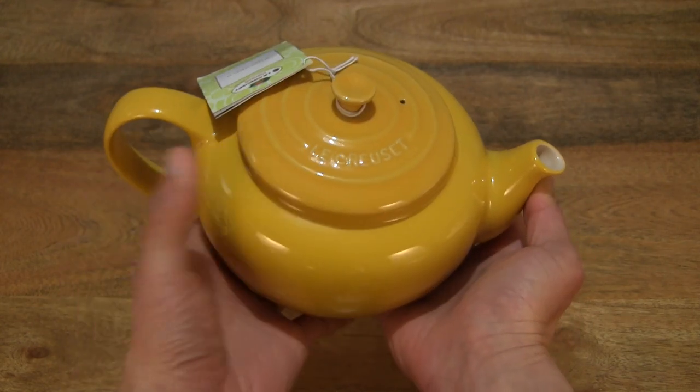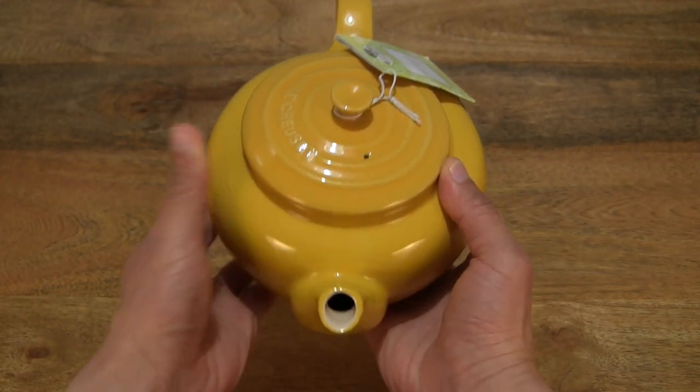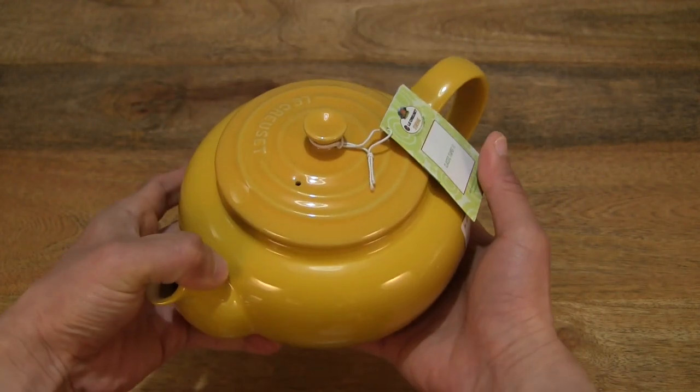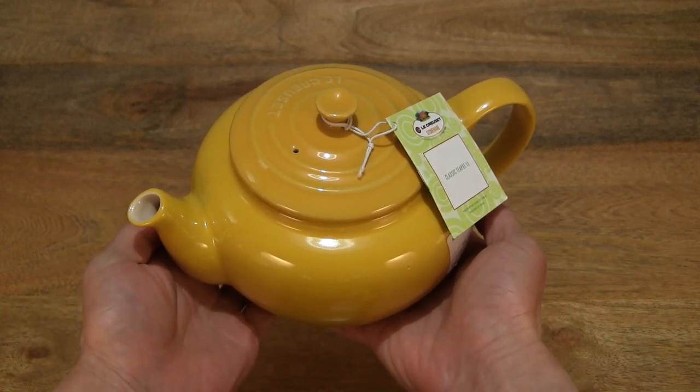It's also available in a 1.3 litre version which is slightly larger, so this is about the mid-sized version. There is, if I'm not mistaken, a 600ml or 700ml version as well.